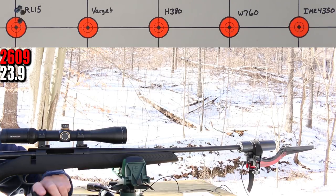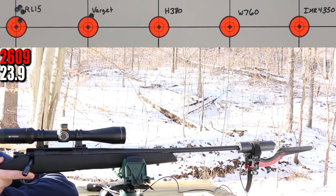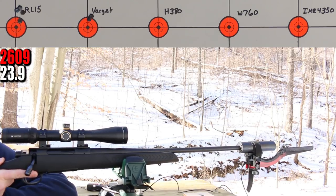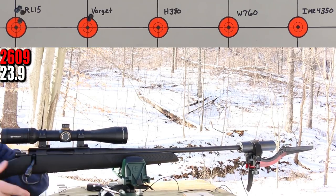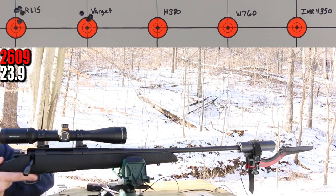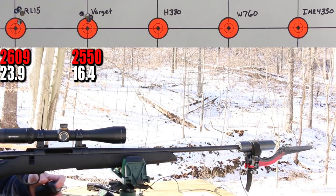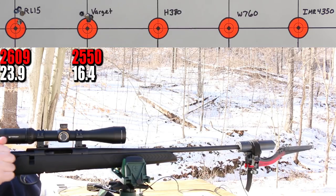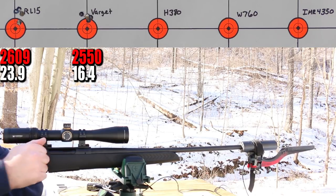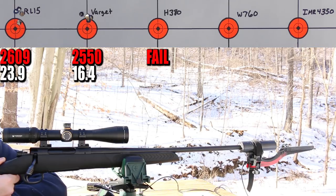Next up is Varget at 36.4 grains. That guy definitely had a little bit of a hang fire — the first shot was fine, but the second one hung just a touch. Same thing on the third, a little bit of a hang. And another hang fire on the fourth. Next up is H380 at 38.5 grains — misfire. That's pretty disappointing. Another misfire. So all four were misfires with H380. Looking at the notes from the last video, we had four misfires and one hang fire there too. It seems like H380 might be a tough one to light.